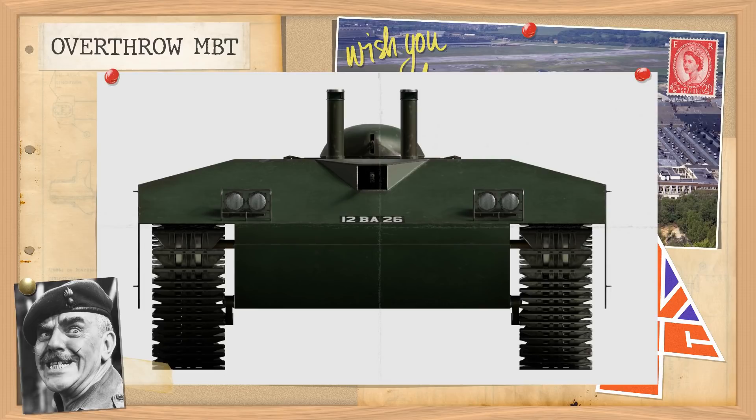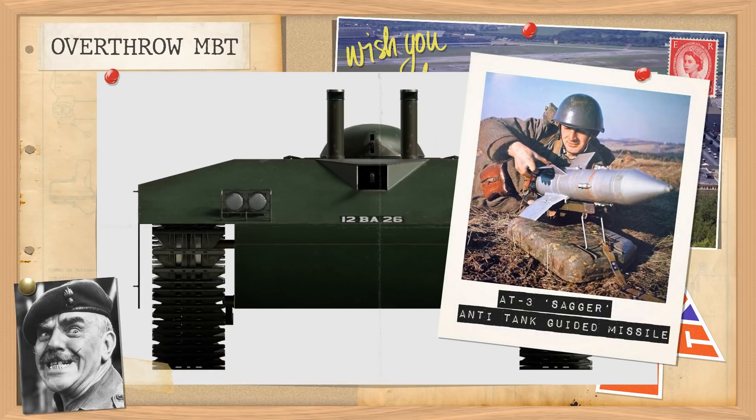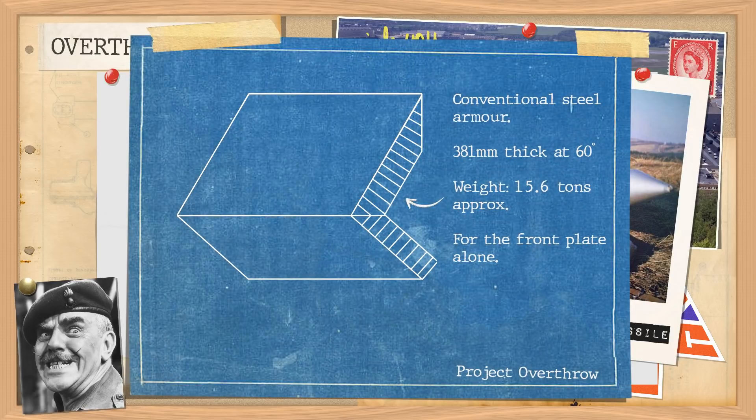With a top speed on the road of just 13 miles per hour, what they felt was needed was enough protection to withstand all and any weapon of the time, and to just shrug off those pesky Soviet guns as it waddled forwards. The particular threat of this era was the anti-tank guided missile, like the Soviet Sagger, with up to 400mm of penetrating capability, able to knock out almost any tank of the time. And so they simply gave it more armour than any missile of the period could reasonably go through. To this end they rationalised that 30 inches of steel would be required, or an equivalence of 762mm.